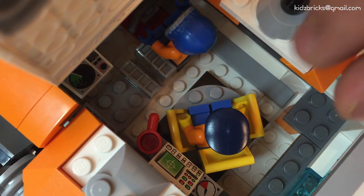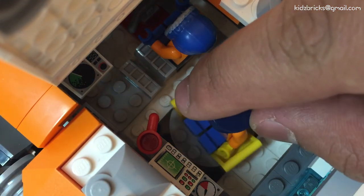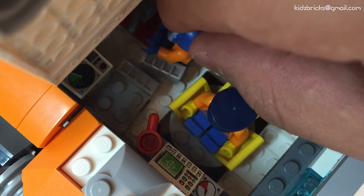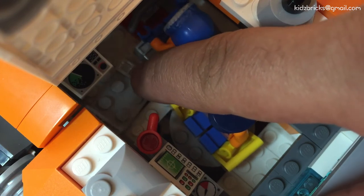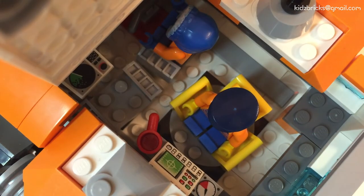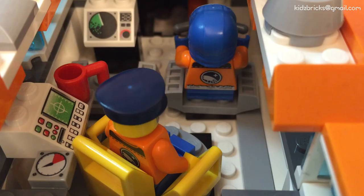First up, we have the commanding deck. It's rather tight but I made sure I included distinct characteristics from movies and cartoons. Swivel chairs are a must, together with the control yoke and some fancy computers and dials for details. The captain won't be a captain without the coffee mug, for instance.